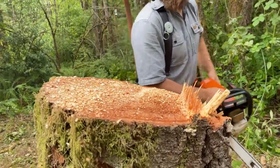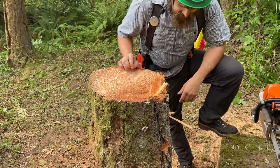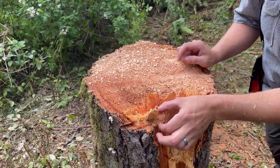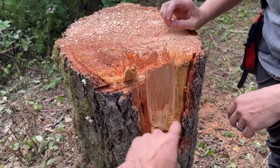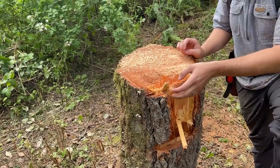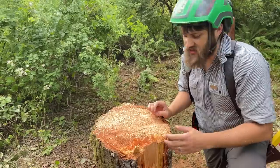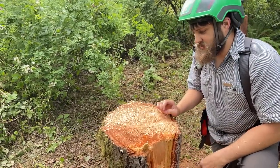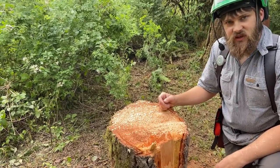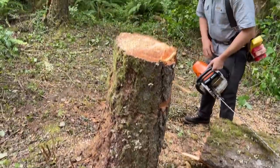That was awesome — it worked! Look how shallow this notch is. Look at the tear-up. Because it's leaning the right way, you almost need no directional notch at all. You just have to open up the wood a little bit. A third is good, but sometimes maybe even shallower. If it leans the right way, the shallower the better for the most part.